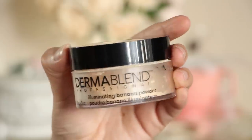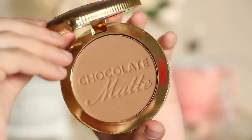To lock this all in, grab an illuminating powder and lightly apply it all over. For the contour, Kate loves to accentuate her cheekbones, so grab a warm bronzer and apply it right onto your cheekbones.